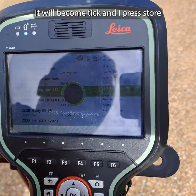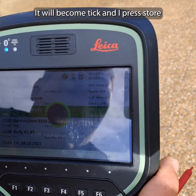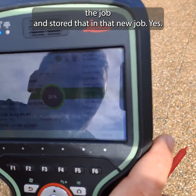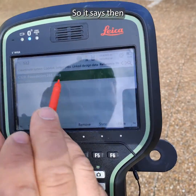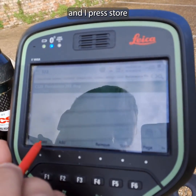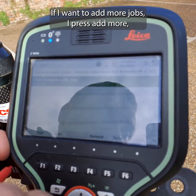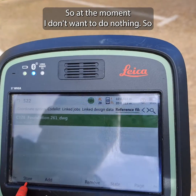So it imported the job and installed it into the new job — it shows the same as it was on the memory stick. I press 'Store'. If I want to add more jobs I can press 'Add' again and it goes back to the memory stick to add more.